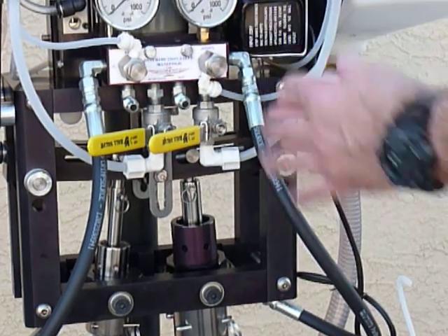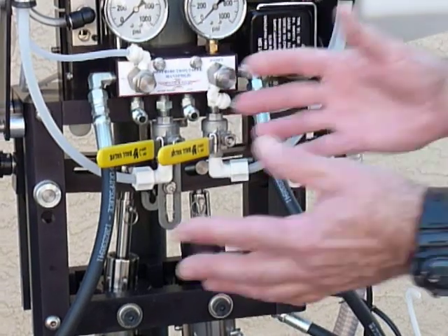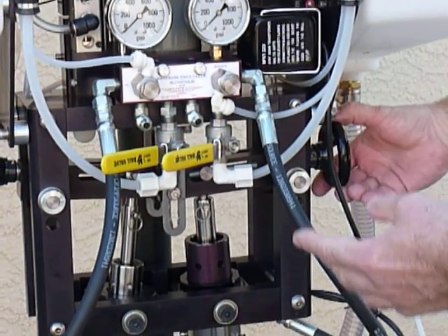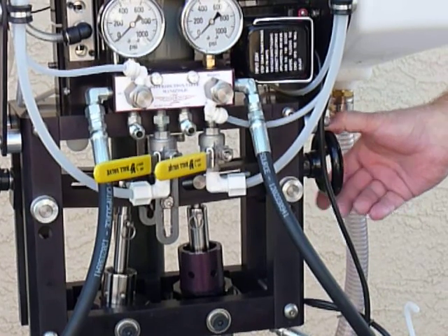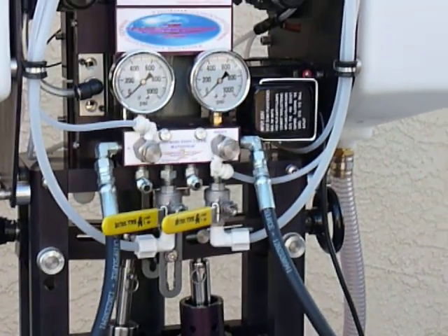Once you do a few calibrations, you'll know how much of a turn it takes to achieve a certain difference in ratio. So you'll be able to tune in pretty easily once you get that done. Thank you, and if you have any questions, please call us and we'll help you where we can. Thank you.